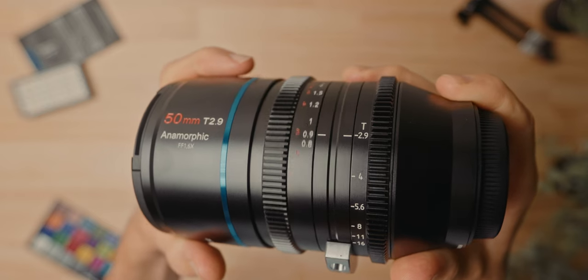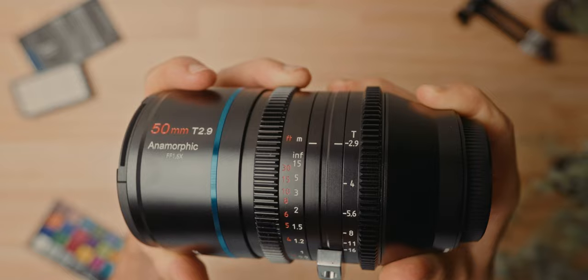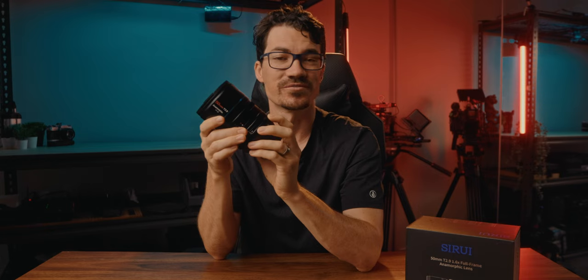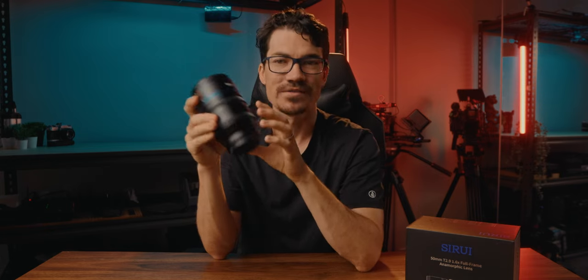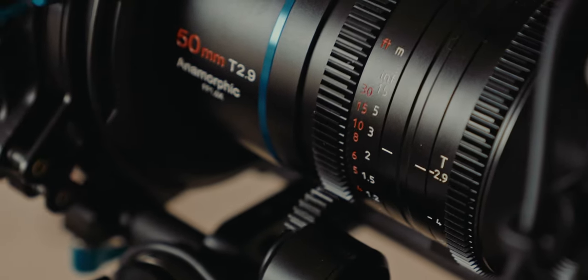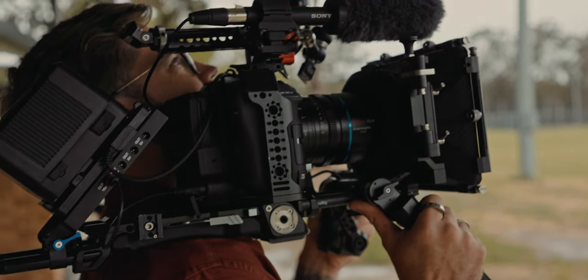They've also given us focus markings in feet and meters on both sides of the lens, which is really good. They've also given us aperture markings on both sides as well, and that is a huge thing. Since I've started doing some work on feature films, having aperture on both sides means that whoever is marking data for each shot doesn't have to come over to your side. If you're operating from the left side of camera, they can just go around the right side and get all that data without looking over your shoulder.